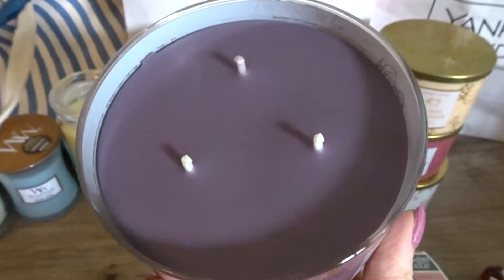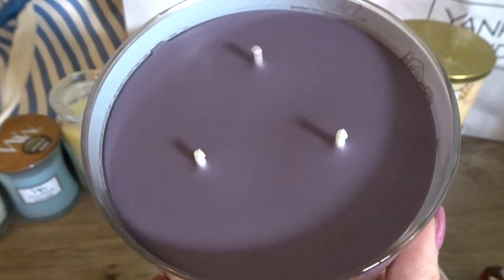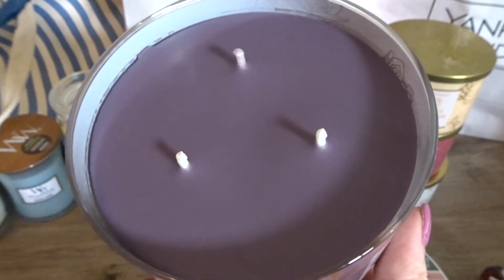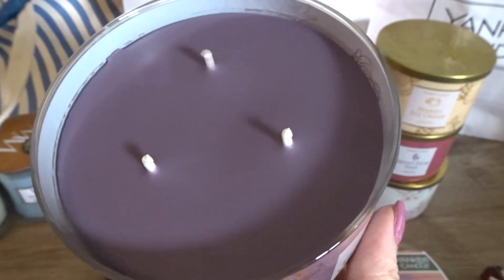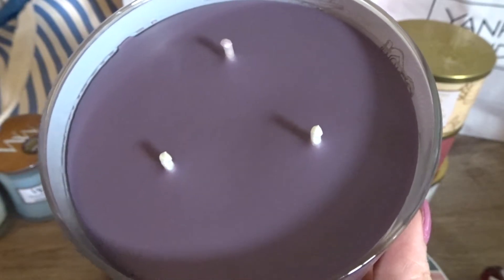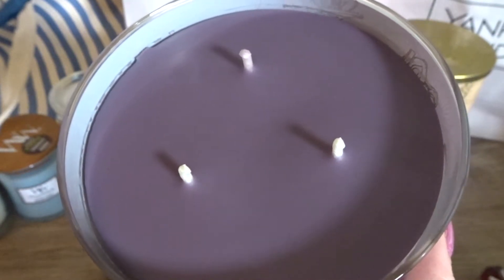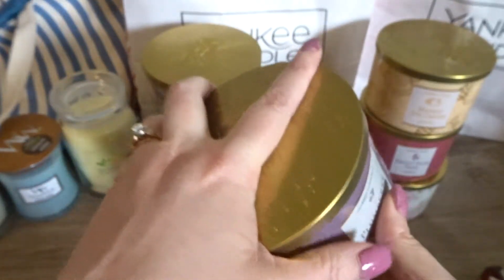When I smell this, the plum definitely overpowers the waffle cone. I get the waffle cone in there — I'd say it's about a 40/60 ratio, waffle cone to plum. The plum is a little bitter and tart with some sweetness. I wouldn't say they quite nailed the waffle cone fragrance 100%; it feels a little off, a little synthetic, or there might be a touch of vanilla cutting in. I don't love this fragrance but I definitely like it, and I look forward to seeing how it performs when lit.